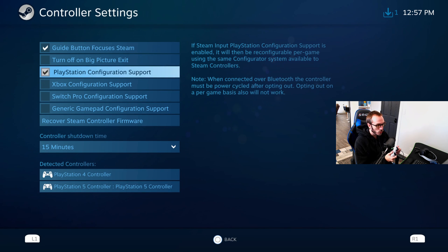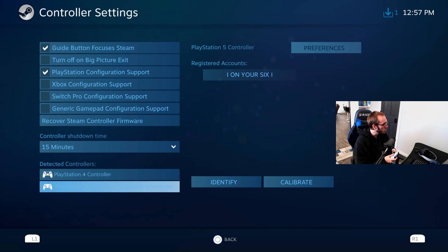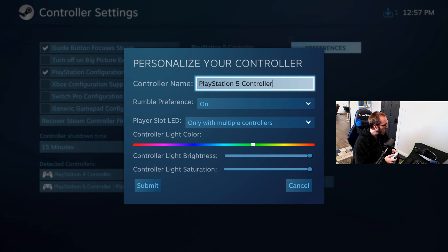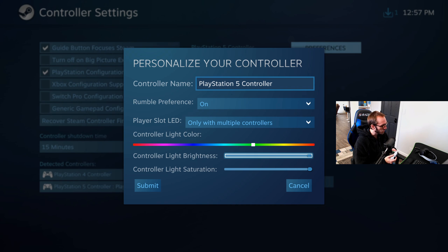Once we're under controller settings, make sure this is checkmarked right here — PlayStation configuration support. If you do not have this checkmarked when you launch a game like Destiny 2 or some other controller-supported game, you won't be able to use it unless you have this checkmarked. You also have the option to go to your controller and go through a list where you can rename your controller, set rumble preference, player slot LED with multiple controllers, change the light bar settings, and a bunch of other different options.